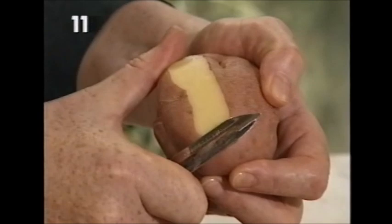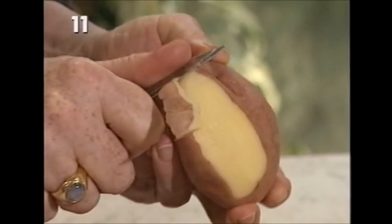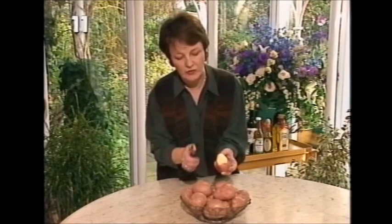You start off by peeling the potatoes. I just wanted to make sure that you understood how important it is to have a really good quality potato peeler, because what that does is it just takes the very outer, wafer-thin skin away. The flavour and the nutrients are closest to the skin, so you can see the peeling is wafer thin. That's the ideal way to cook potatoes, with just the outer skin taken away and a really good quality potato peeler.